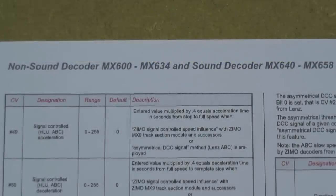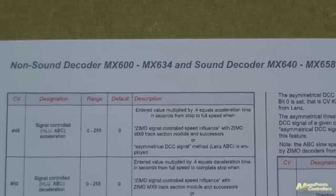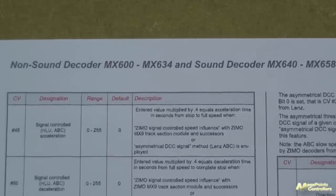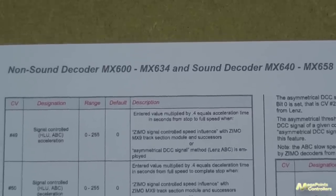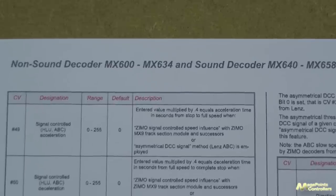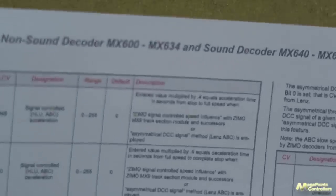Hello, it's Dave here from Megapoints Controllers. I thought today we'd have a little revisit of the Automatic Brake Control feature, or ABC, found on lots of DCC decoders. I've discussed it many times at exhibitions and there's been quite a bit of interest from people who wanted to know more. Many different decoder manufacturers support Automatic Brake Control — I believe it was developed by Lenz. So if you have a Lenz Silver or Gold Edition decoder you'll be able to do it as well, but have a check to see if yours supports it because it is rather nifty.